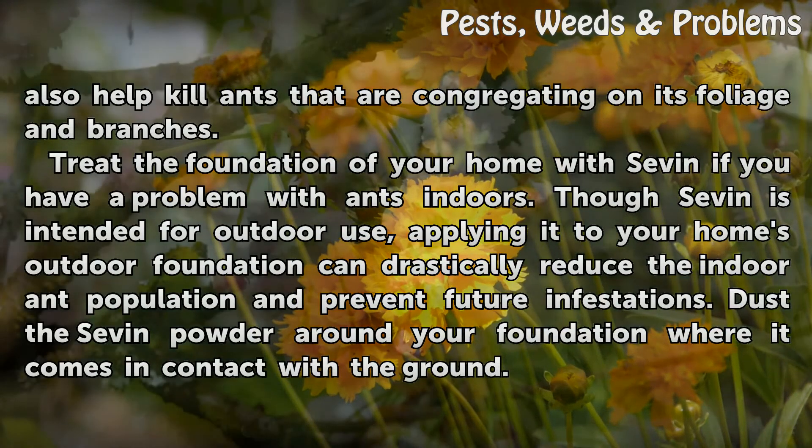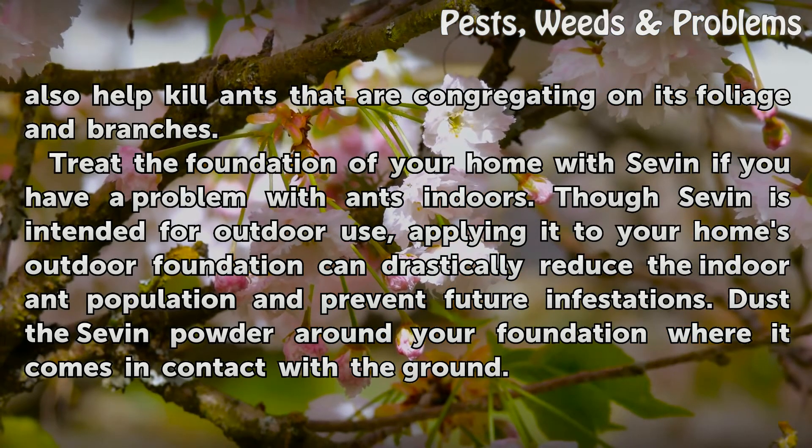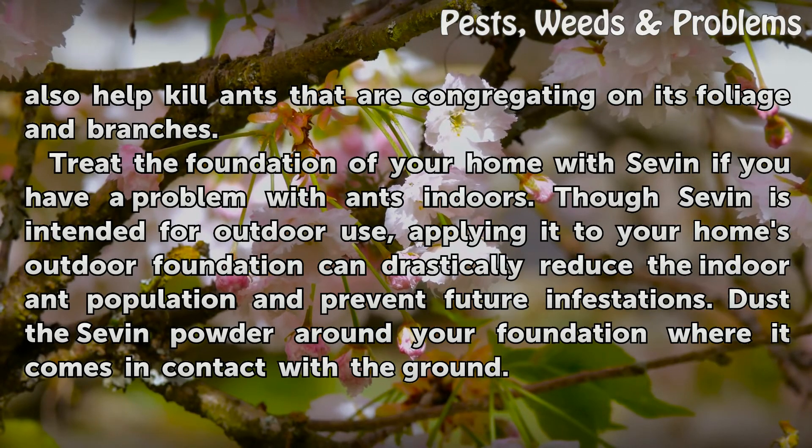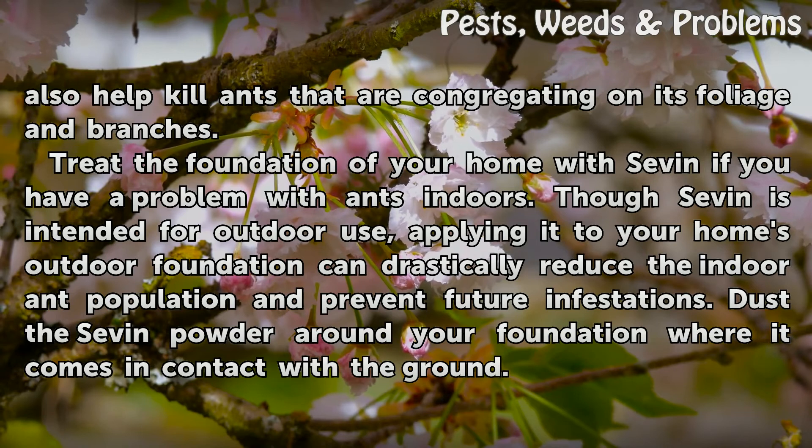Treat the foundation of your home with Sevin if you have a problem with ants indoors. Though Sevin is intended for outdoor use, applying it to your home's outdoor foundation can drastically reduce the indoor ant population and prevent future infestations. Dust the Sevin powder around your foundation where it comes in contact with the ground.